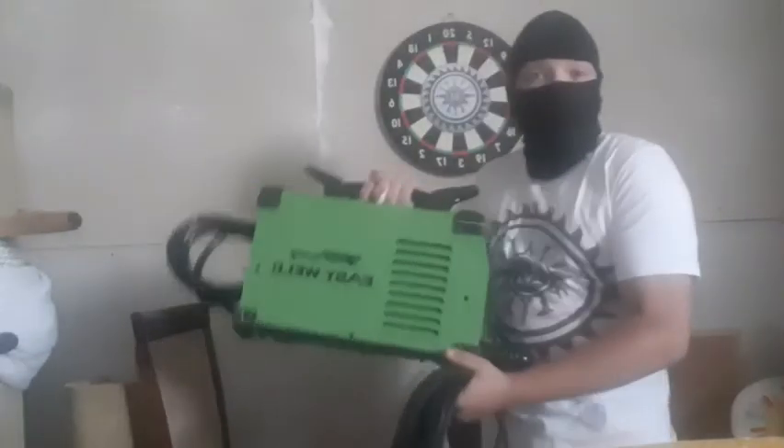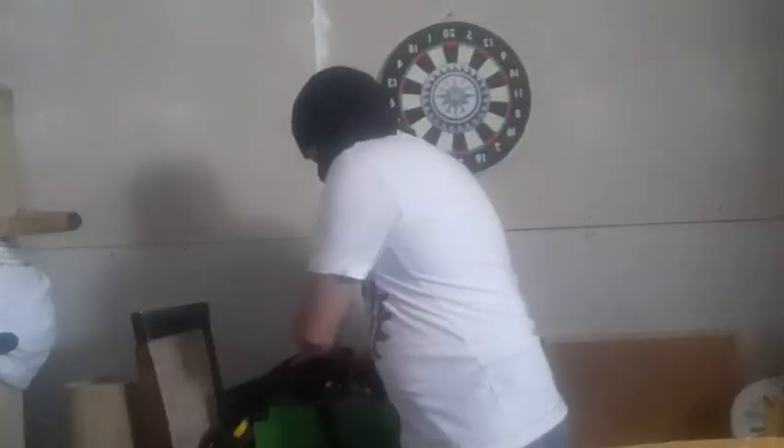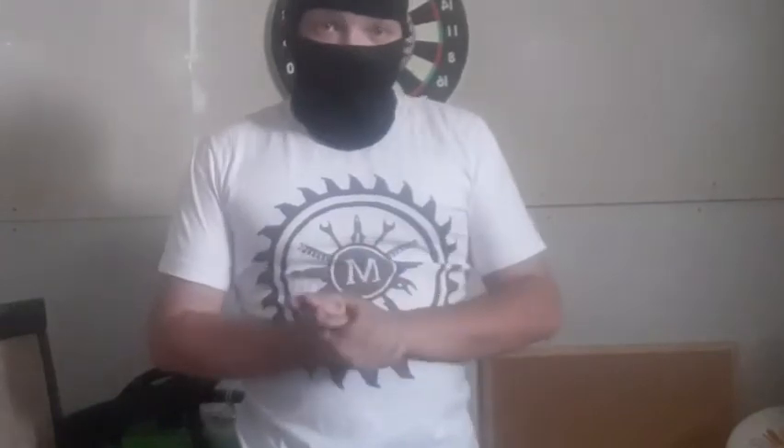That's right guys, we just got ourselves a brand new plasma cutter. Now before we go on into the next part, let me explain some things as to why I got this and how I'm going to use it.